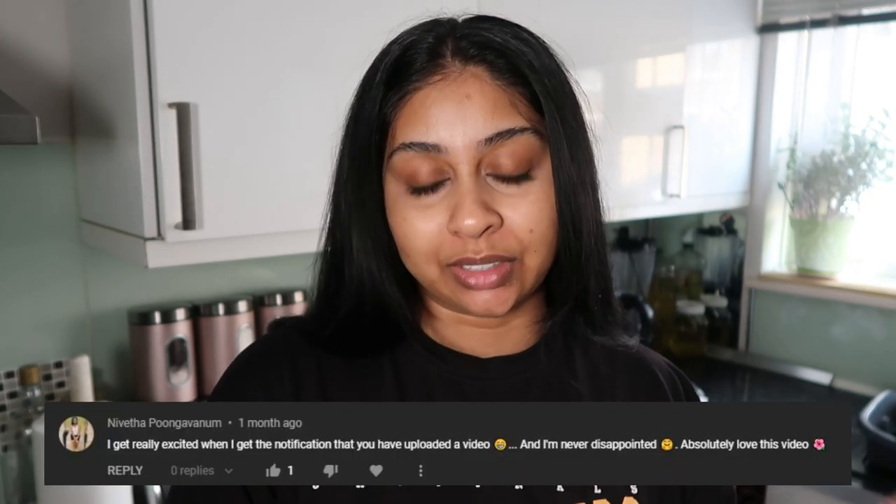Before we jump into the video, I'm going to do my post-notification shoutout, and today's goes to Nivita Pungavanam - thank you so much for hitting that notification bell button. I really appreciate it and thanks for watching my videos, it makes my day. If you want a shoutout next time, subscribe, press the bell button, and let me know in the comments. If you want to know how I made these muffins, just keep watching.